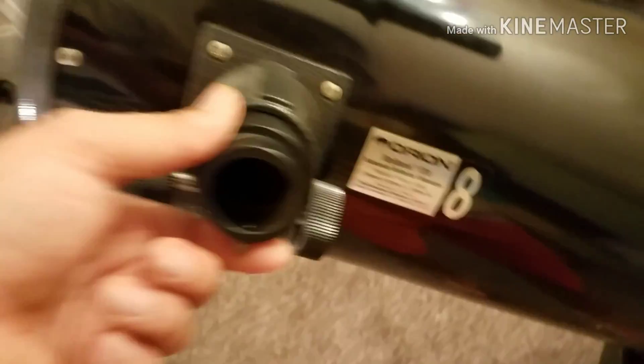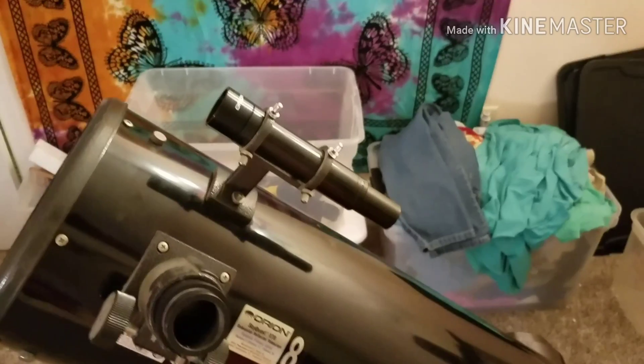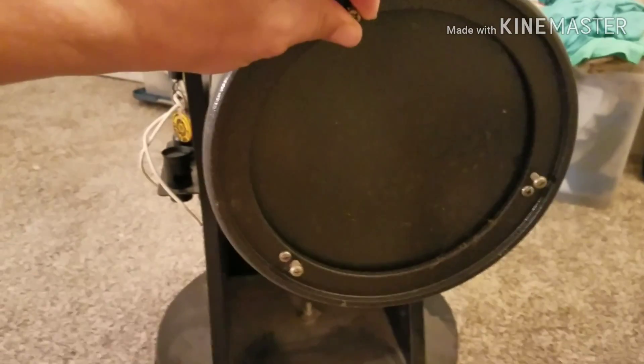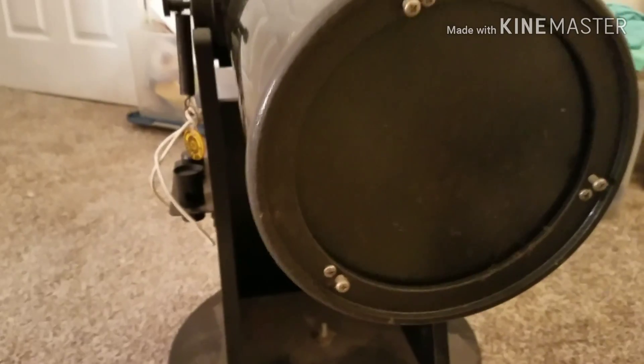It looks like it may even be adjustable for a two-inch eyepiece — actually, I don't think so. It also has a small finder scope, which I would like to replace with a Telrad or a red dot finder scope. On the back end here, we've got our adjustment screws — these are Phillips head, so I'm going to have to break out the screwdriver to work on those.